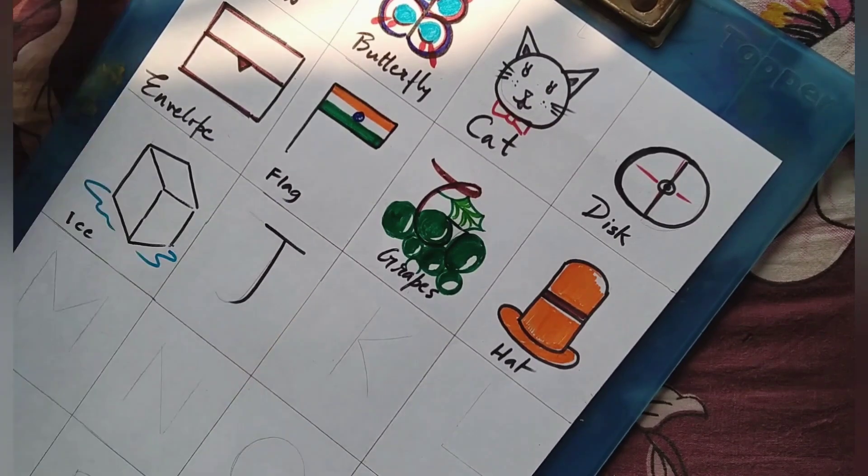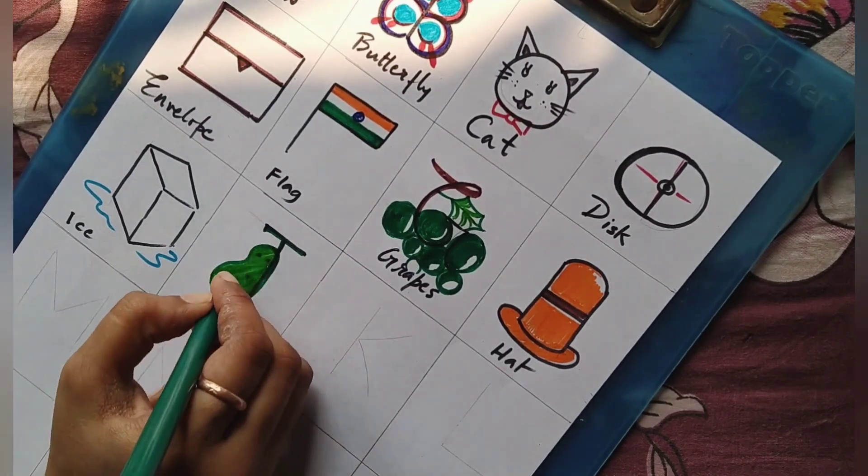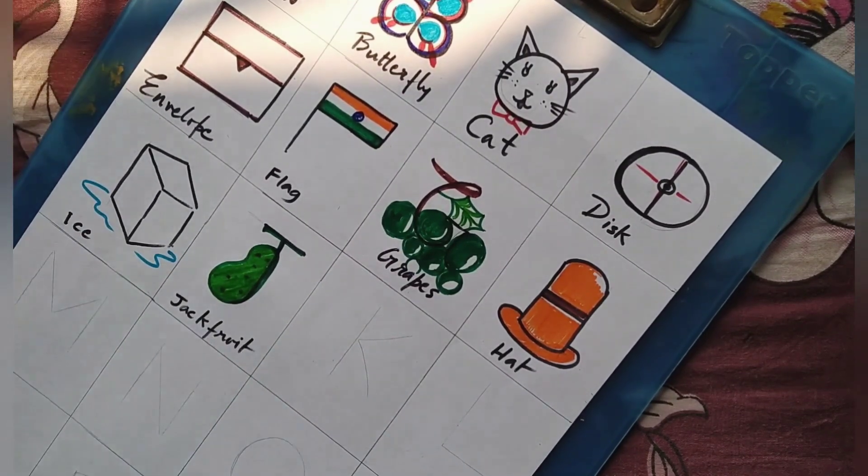I for ice and ice cube. J for jackfruit.